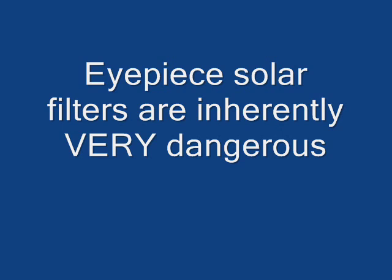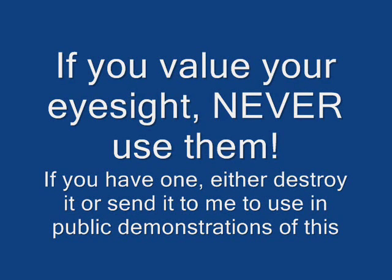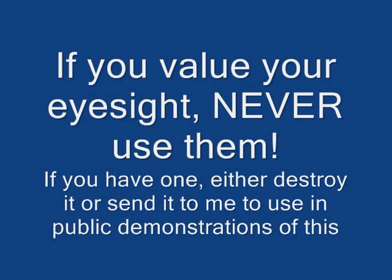Eyepiece solar filters are inherently very dangerous. If you value your eyesight, never use them. If you have one, either destroy it or send it to me to use in public demonstrations of this.